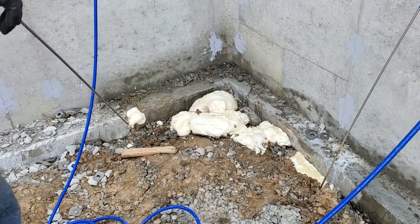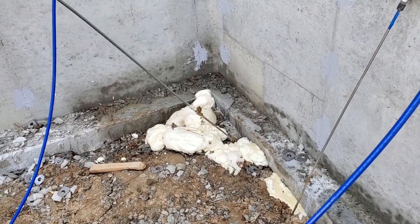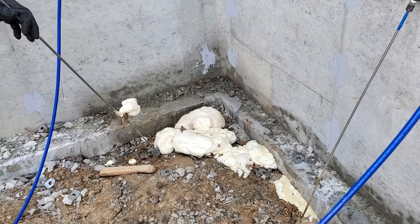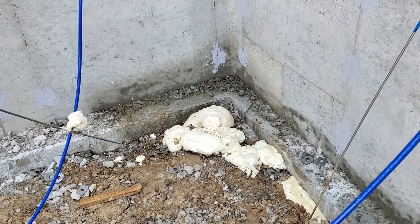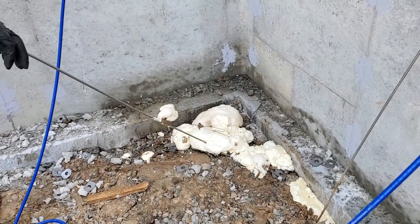We'll do some videos later on showing you what the cured material looks like. We'll dig it out of the ground — not here, but at our warehouse we have some samples. We'll attach it to the post that we'll put up when showing what we do.